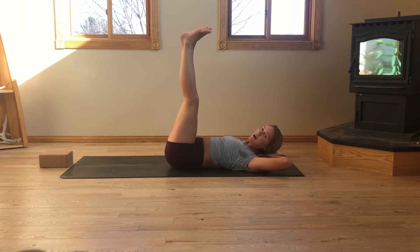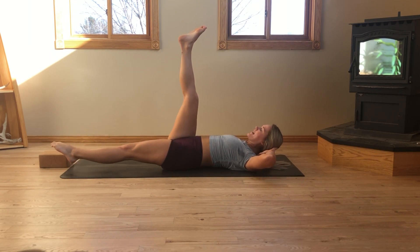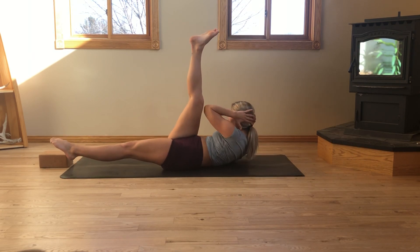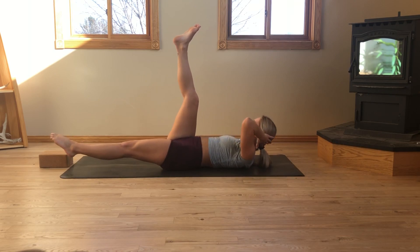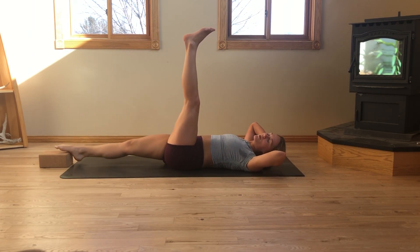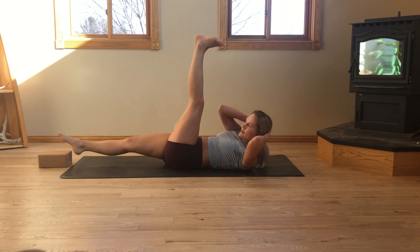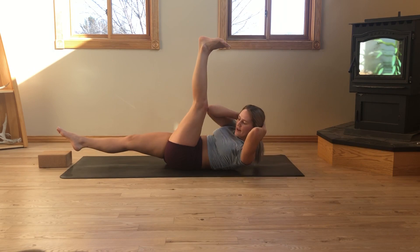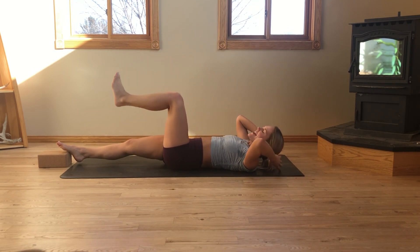As you exhale, bring the hands behind the head — elbows should be out of your peripherals, so really wide elbows here. Exhale, lower left foot down to a hover towards the bottom of the mat. Exhale, crunch left elbow to right knee. We're here for ten, nine, eight, seven, six — nice work, you've got this — three, two, one. Switch the legs. Right leg comes to a hover. Left toes are pointing towards the sky. Inhale, lift right elbow to left knee. We're here for ten, nine, eight — remind yourself you're a badass — five, four, three, two, one. Exhale, release.